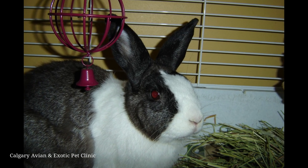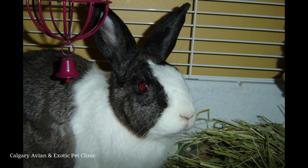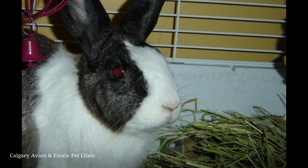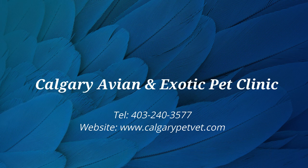Even if your rabbit is not eating on its own, be sure to have its usual diet of pellets, hay, and fresh vegetables available at all times in the cage. When your rabbit is ready, they will start to eat on their own. For more information about how to syringe feed your pet, please contact our clinic. Thanks for watching!